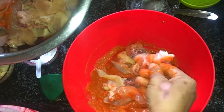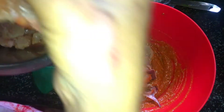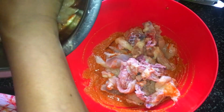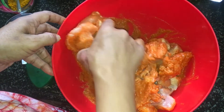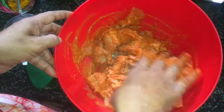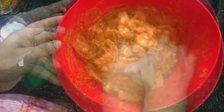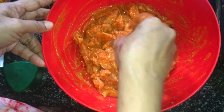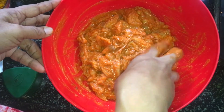I will cook it in a very good way. I will make it in the fridge. Now we are ready. We are ready to put it for 20 minutes in the fridge.